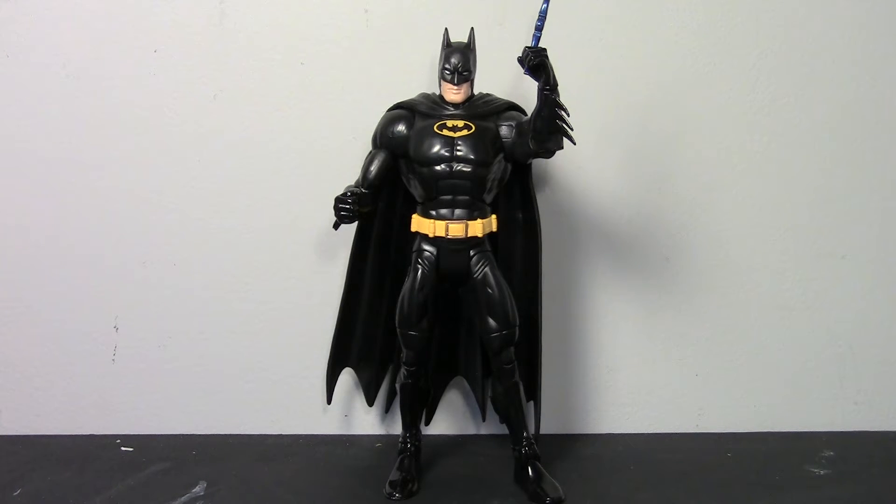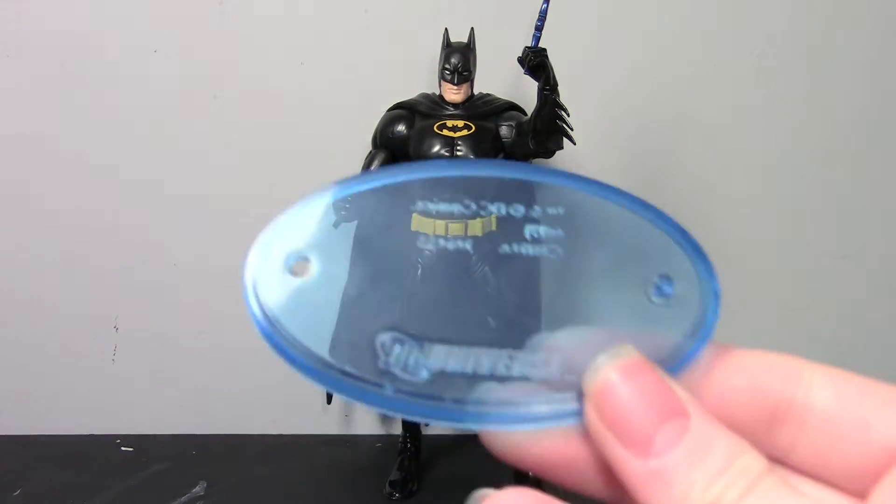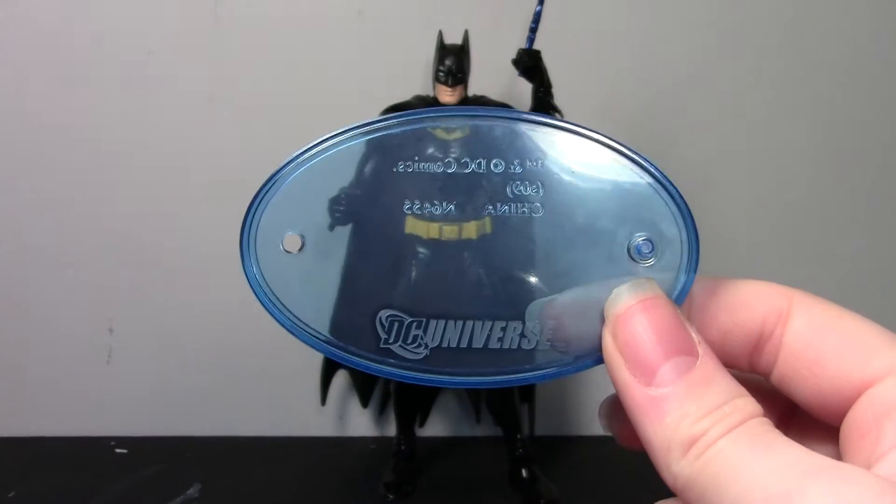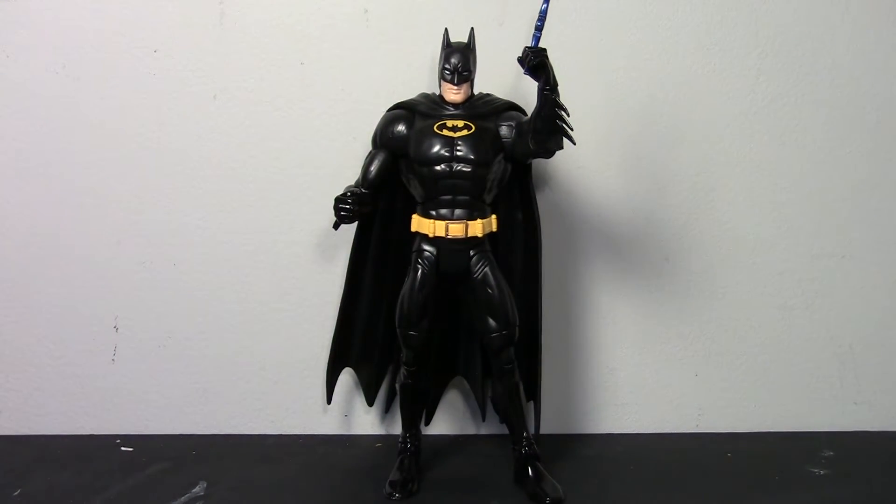Let's take a look at his accessories. Because he was in the all-star wave, he came with a figure stand. My boyfriend opens up his figures, puts them on a shelf, and takes any accessories he doesn't want to display along with figure stands or build-a-figure pieces and throws them in a shoebox. So we have this figure stand that we're pretty certain does come with this Batman — it's just one of the blue DC Universe figure stands. I'm pretty sure it did come with it, because this was a wave that didn't have a build-a-figure piece, and looking at his DC Universe collection I couldn't find any other figure this stand could have belonged to.